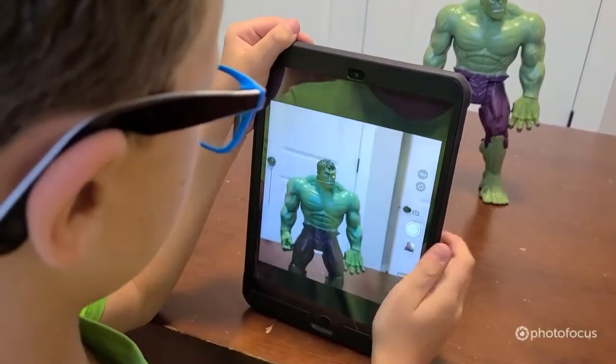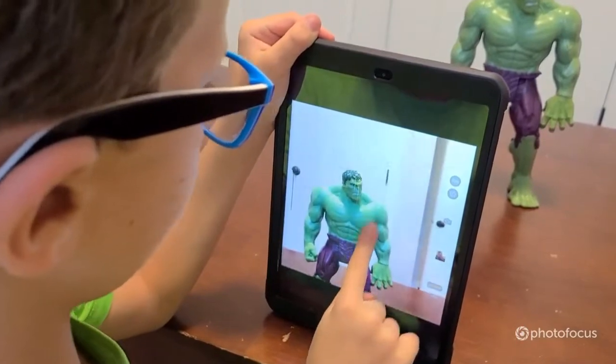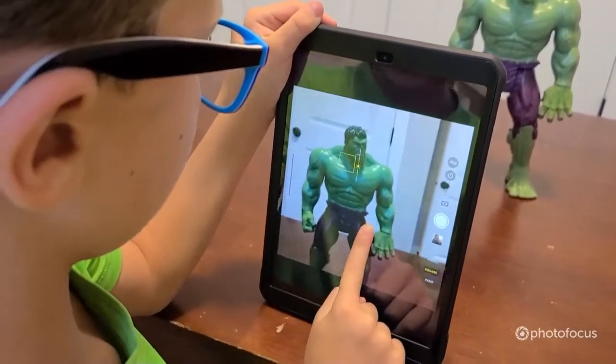Wherever you tap, it will focus. If you swipe up when you tap it will get brighter, and when you slide down it will get darker.